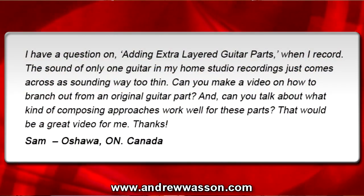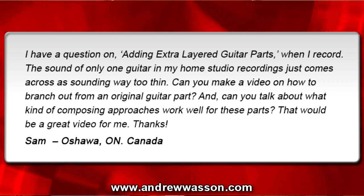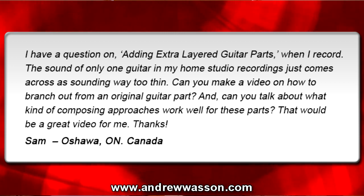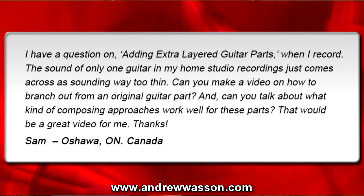This question was sent in from Sam. He's in Oshawa, Ontario, Canada, and he wrote in with this email: 'I have a question on adding extra layered guitar parts when I record. The sound of only one guitar in my home studio recordings just comes across as sounding way too thin. Can you make a video on how to branch out from an original guitar part, and can you talk about what kind of composing approaches work well for these parts? That would be a great video for me. Thanks from Sam in Oshawa, Ontario, Canada.'